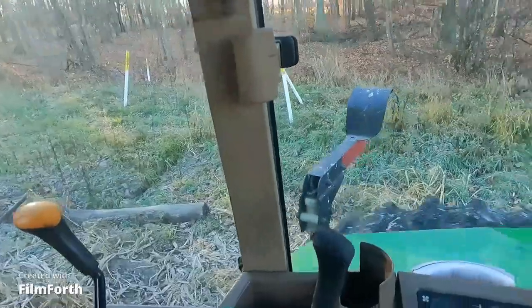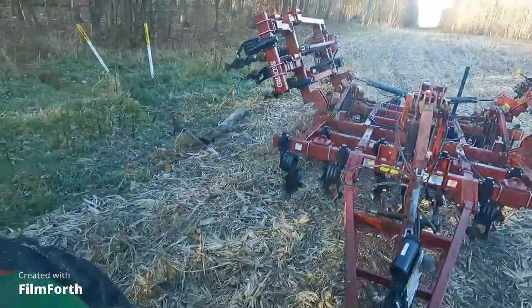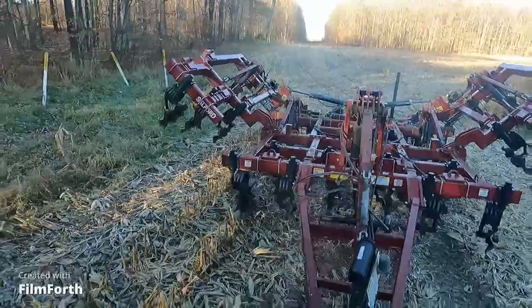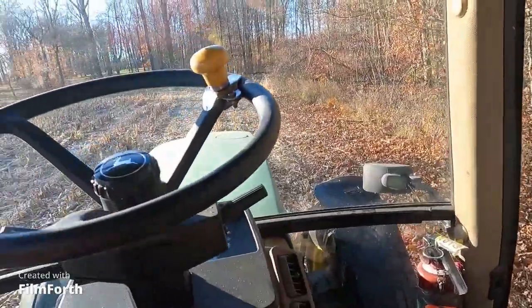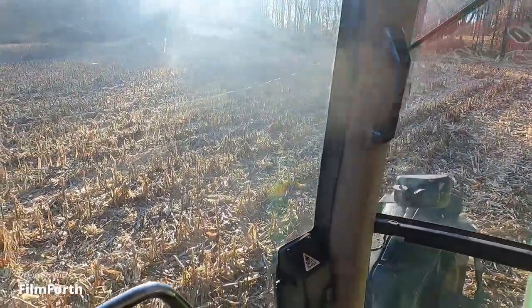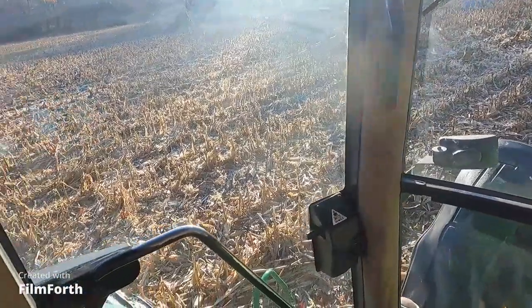I finally got these hooked up right — down or forward on the hydraulic is down on the wings. I finally got that right, yay for me. I gotta stop and clean the windows, boys — these things are just yuck. And I got no glass cleaner here, so I'm just gonna have to make the best of this.